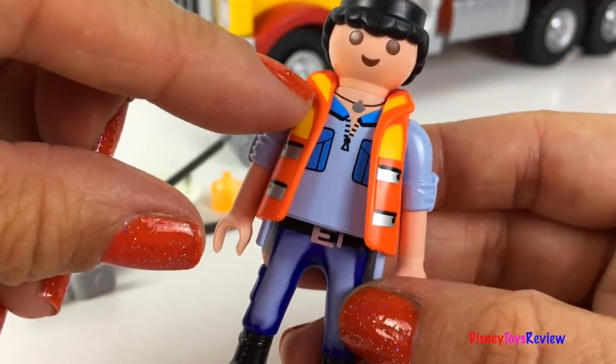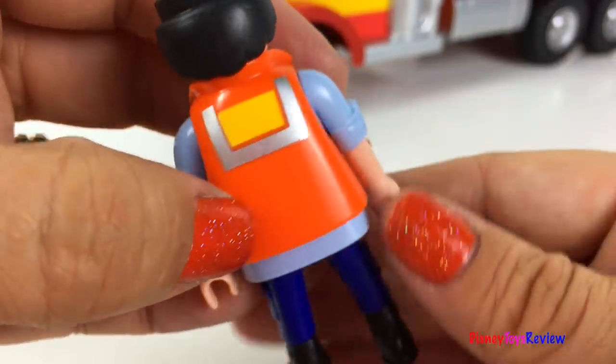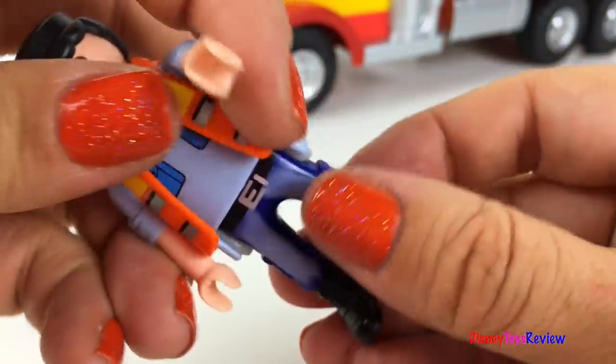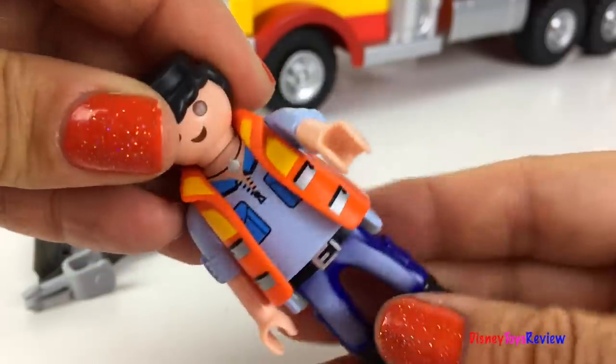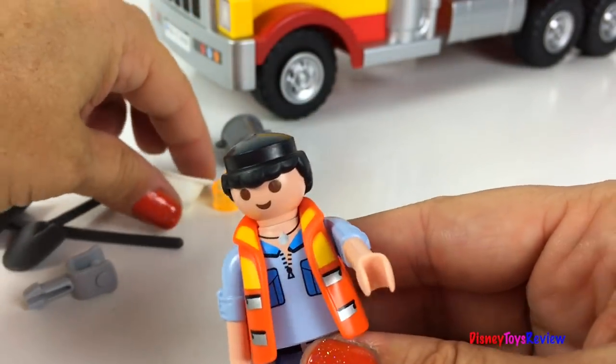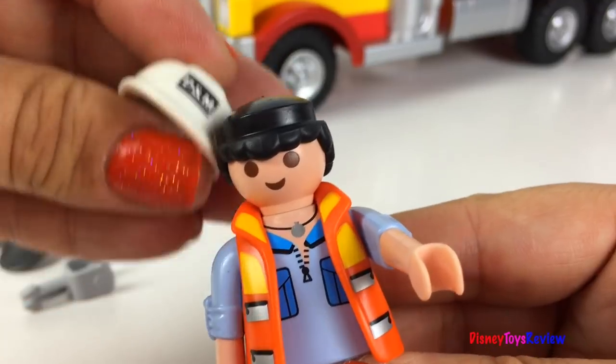Here's our construction worker. He's got on a safety vest. His arms and legs move. His head moves too.